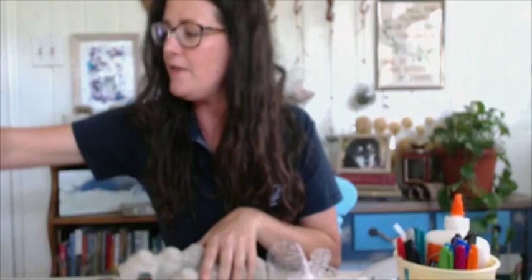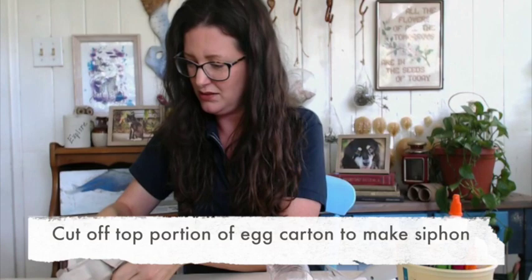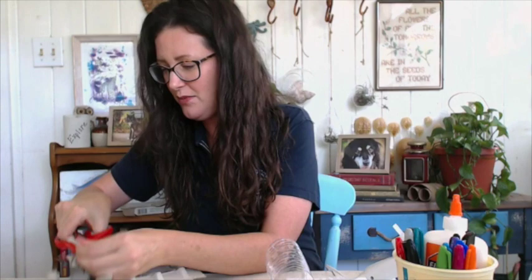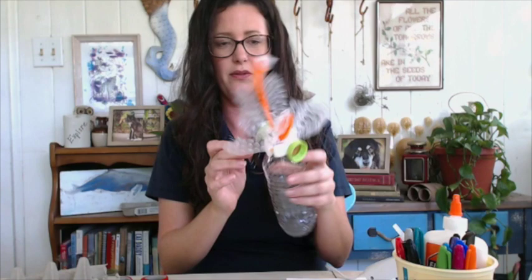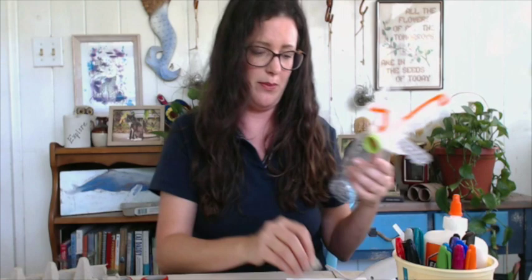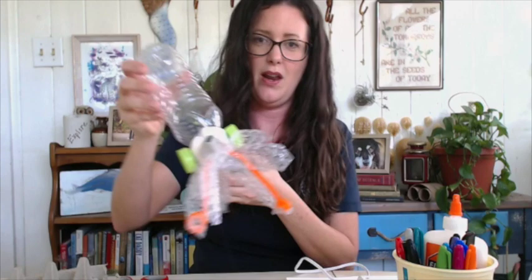So we've got to give him a siphon. I'm going back to my egg cartons, cutting off one of the tops, then cutting both ends to make a little tube — they make perfect siphons. I'm going to put it right along the back of the mantle.